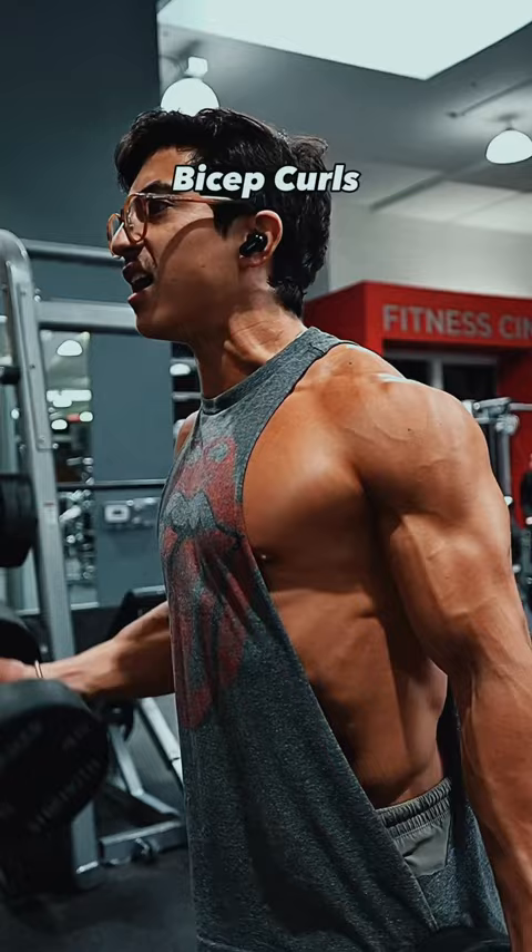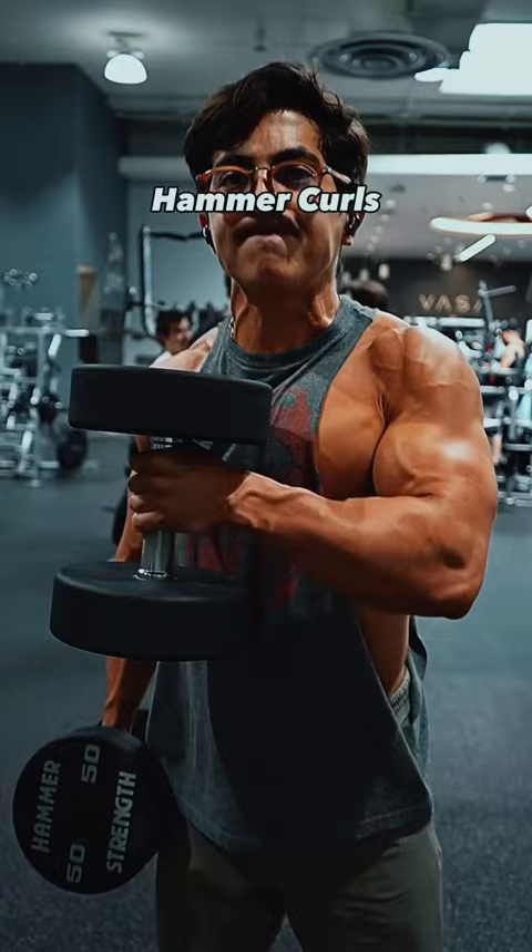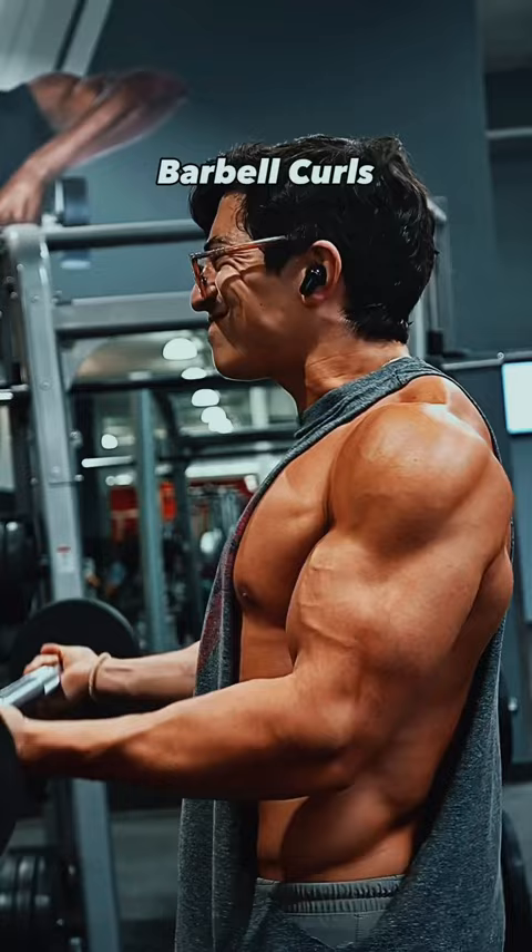Then he'll do heavy hammer curls for as many reps as he can, and once again he goes to failure on all the last sets. And now heavy barbell bicep curls, where he once again goes to failure on all the top sets.